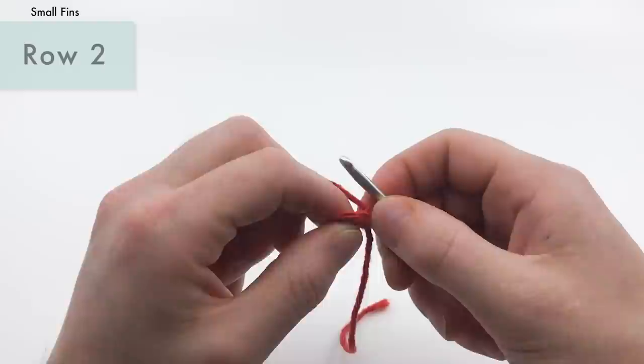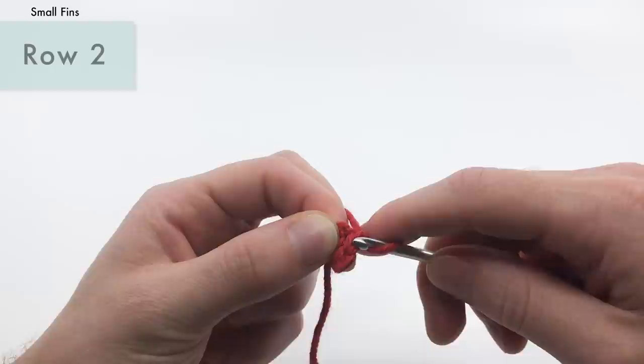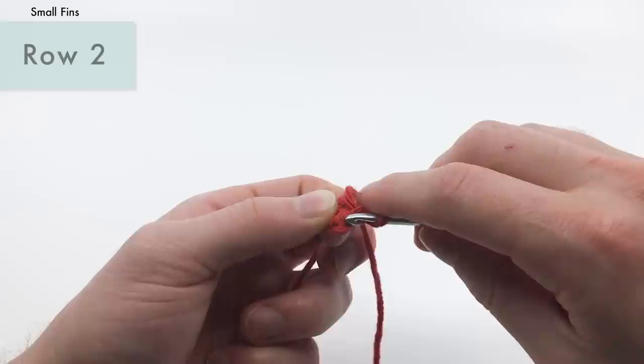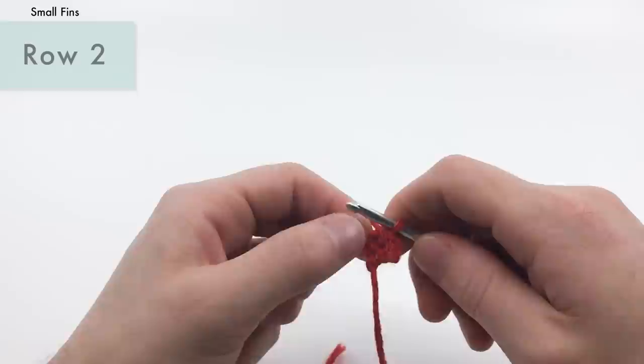Now working into the back loops only, slip stitch into each stitch across for row two. We're going to skip this little chain and start in the back loop — the one furthest away from you. If you see that V, you want this one right there. We're just going to do a slip stitch into that, and another one into the next stitch. You might need your nail to get under that back loop. And that's going to be the end of row two.